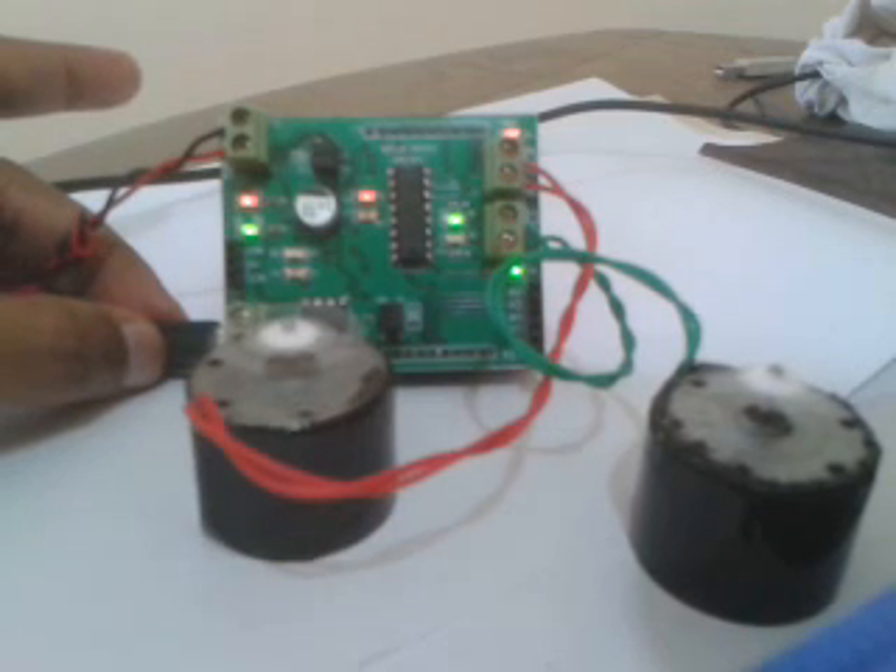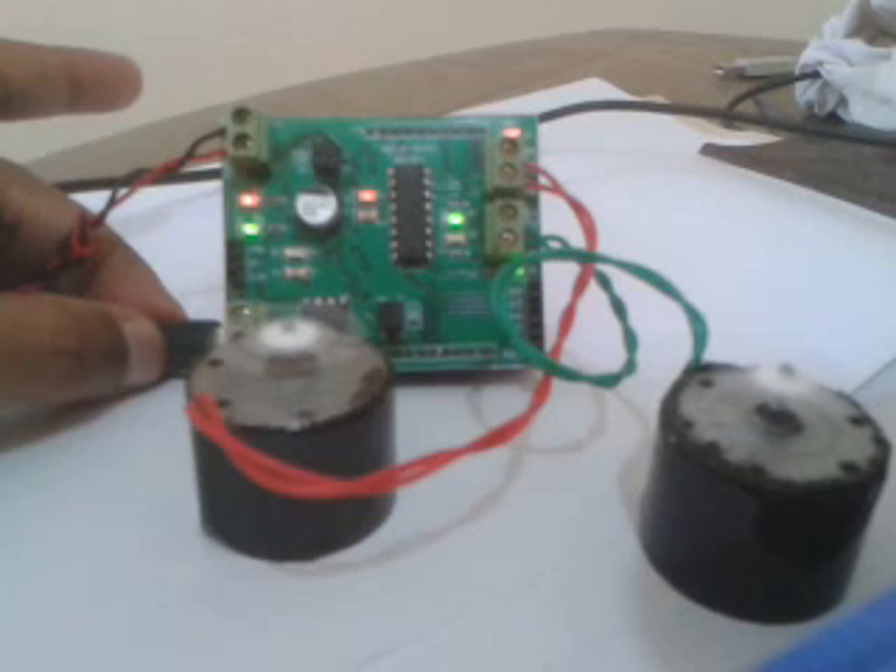Thank you for watching this tutorial. You can buy this motor control board from my website if you like — the URL is provided.